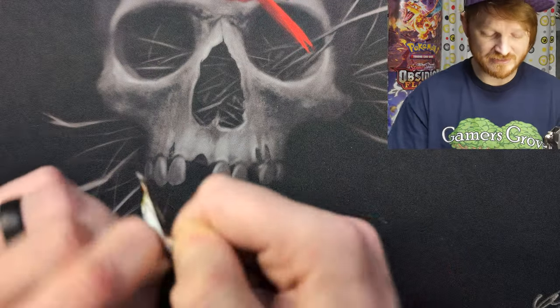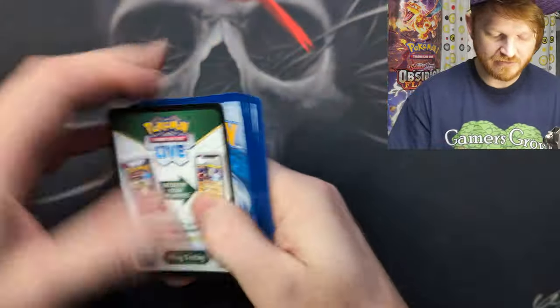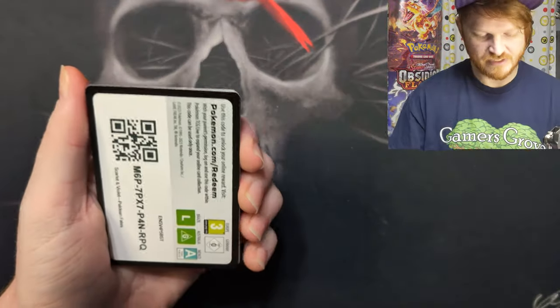So we got two hits — that's pretty good so far. I'll take it. Opening up these packs, taking our time, enjoying the art, enjoying the zen of Pokemon. That's what we're doing today — we're just enjoying ourselves.